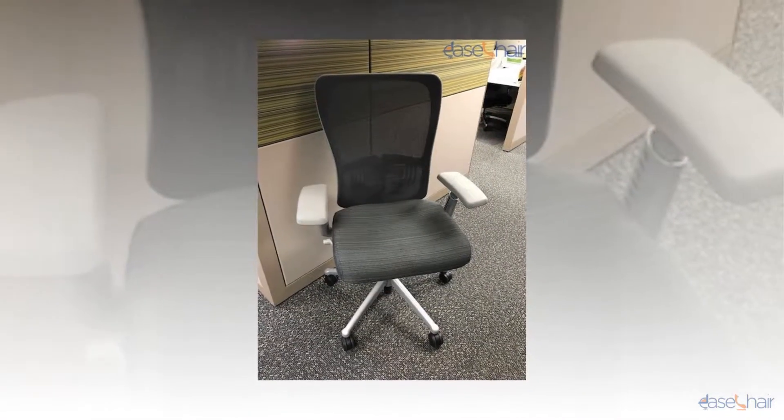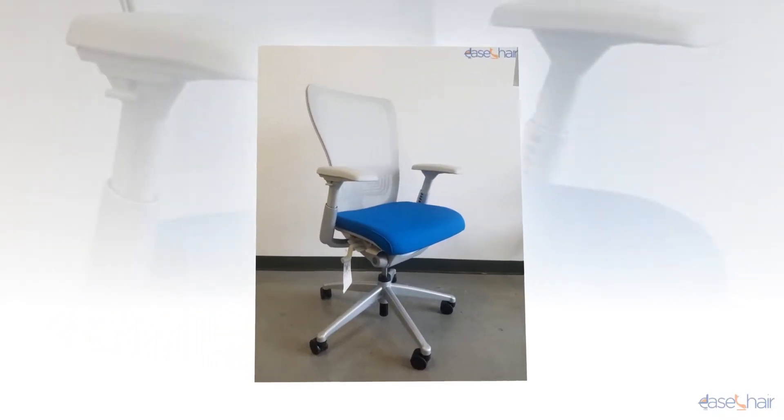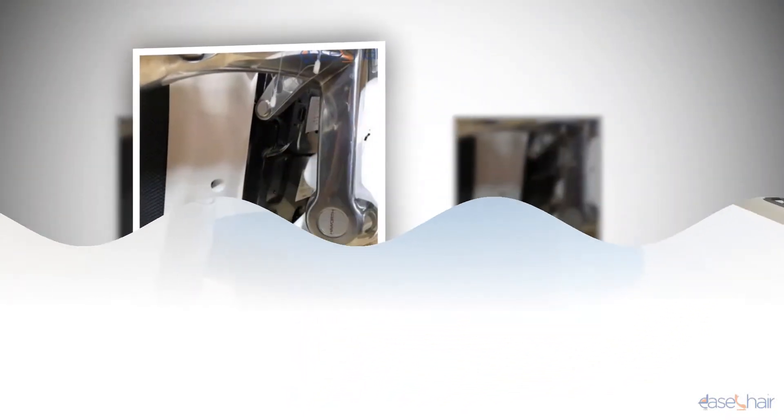Welcome to EaseChair.com review video. Today we have the great pleasure to introduce you to the Zody Chair by Haworth. Life has become a battlefield of 9 to 5, and an added 9 to 11 or even more, provided you're on that extra shift.